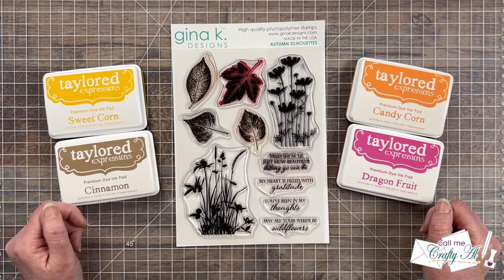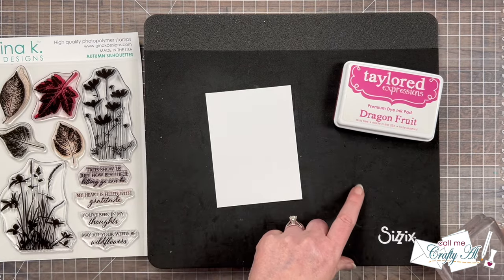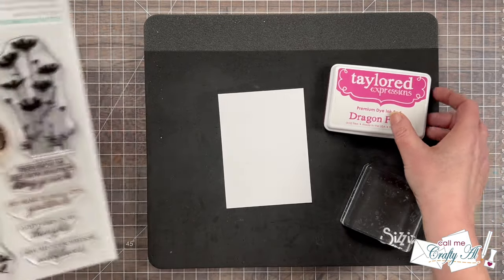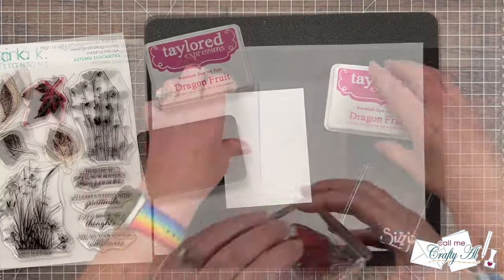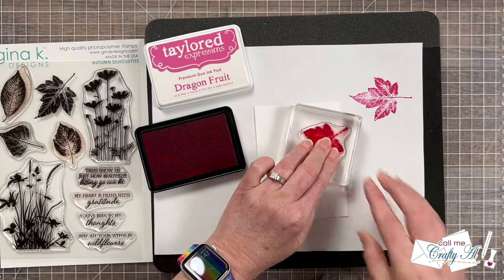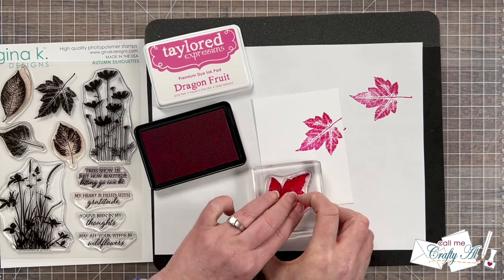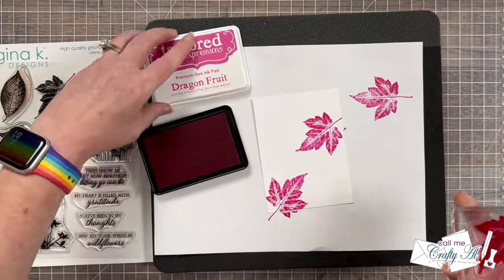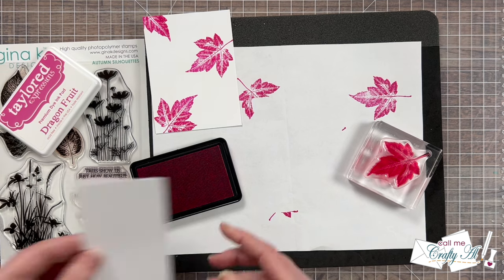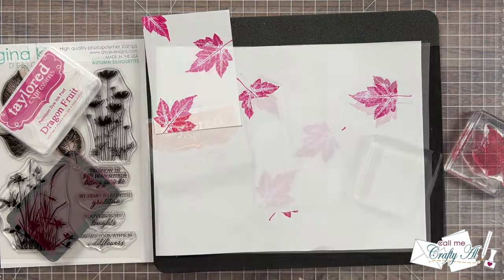I'm going to get started with some free-range stamping using a stamp block to create my background. I cut a piece of white cardstock to three and a half by four and three quarters. For the first leaf I'll be stamping in Dragon Fruit ink using the largest leaf from the set. When I do free-range stamping I like to put a piece of scrap paper on top of my foam pad to catch any stray ink — this also lets me test the stamp before stamping onto my cardstock. I ink it up again and stamp three times, rotating and placing in a triangle shape. Before putting that stamp away I also stamp one more on a scrap of white cardstock to cut down later for the focal area.